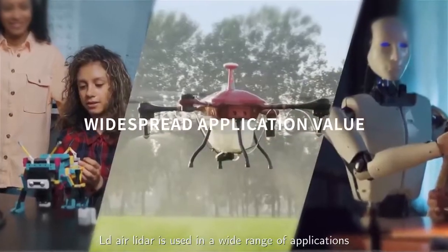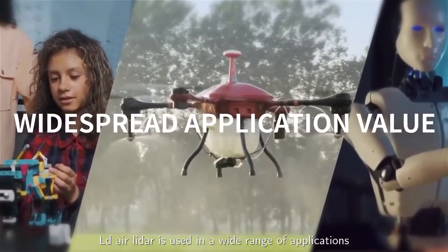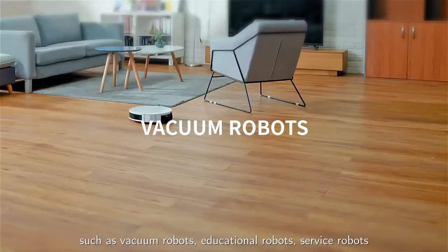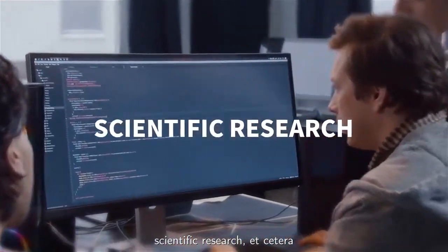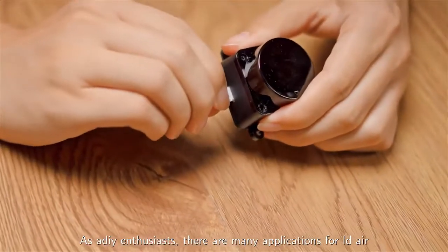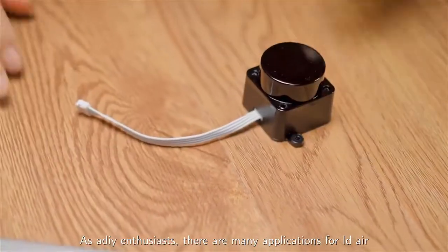LDAir LiDAR is used in a wide range of applications, such as vacuum robots, educational robots, service robots, scientific research, and more. As a DIY enthusiast, there are many applications for LDAir.